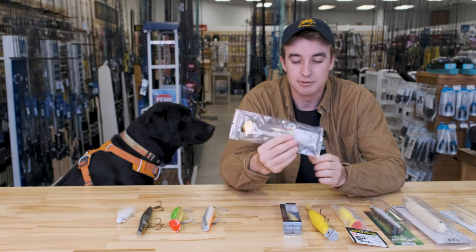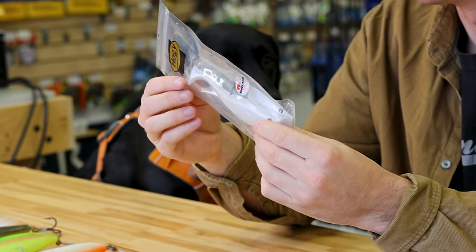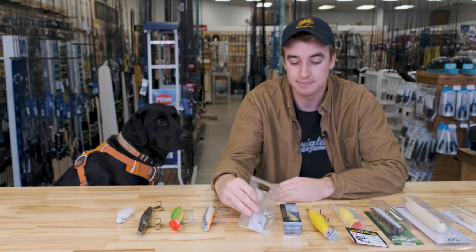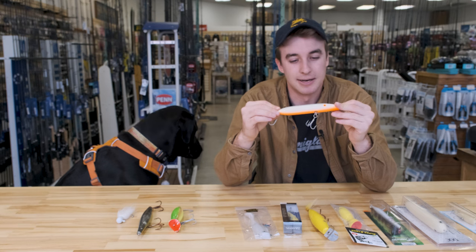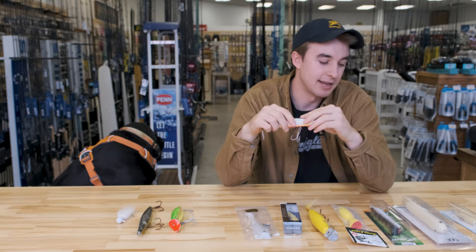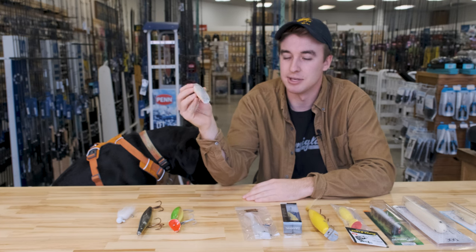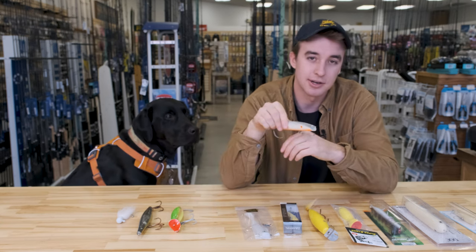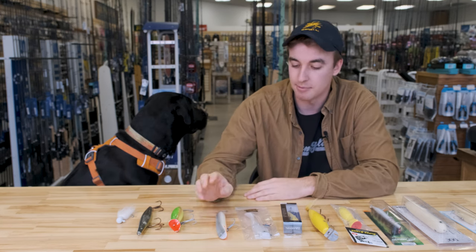The next lure is a rubber lure, a paddle tail. These are pretty popular. This one has a weighted head — it'll sink. The tail looks like a paddle, which is why they're called a paddle tail. It moves a lot of water and gets a lot of vibration going. Good when bunker are around. Next is the Superstrike darter. There are loads of different darters out there. Darters are a very effective nighttime plug because they have that erratic action — not identical to a spook, but similar, where they'll hold in current and then erratically swing out or dart side to side, hence their name. Some do swim more than dart, but I tend to like the ones that dart. They cast decent, though they can be hard to use for a beginner because it's difficult to feel the feedback from the plug.